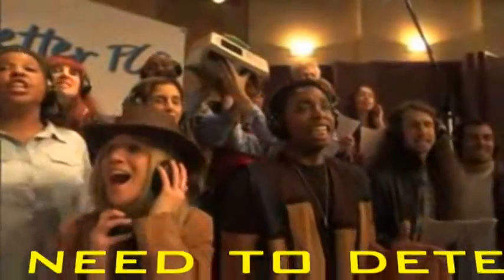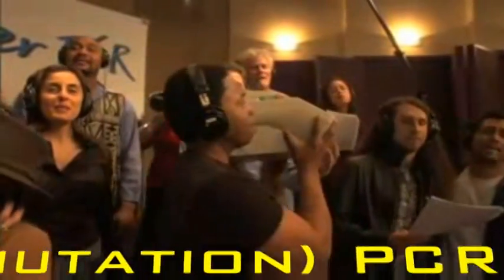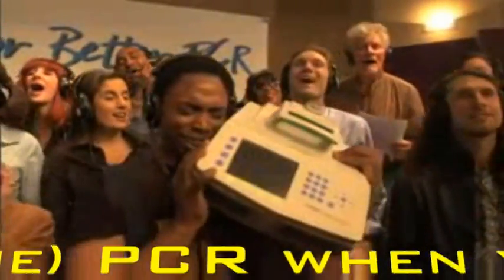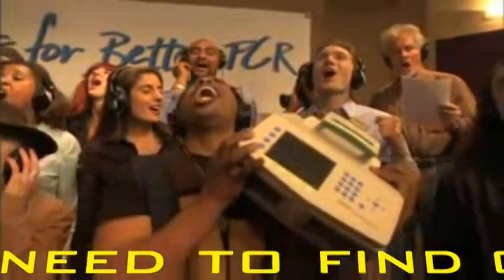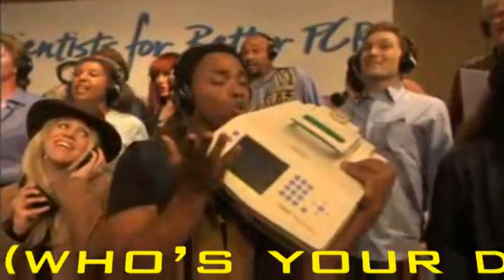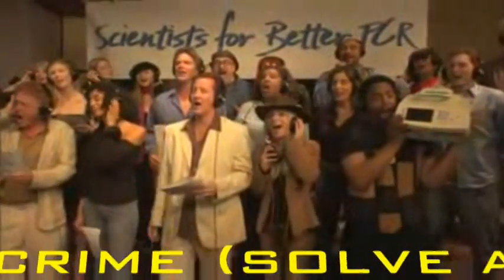PCR when you need to detect mutations. PCR when you need to recombine. PCR when you need to find out who their daddy is. PCR when you need to solve the crime.